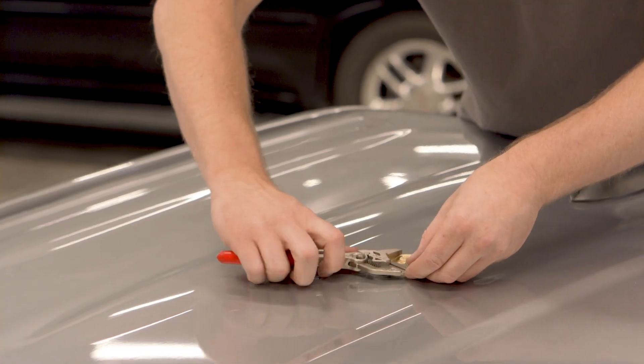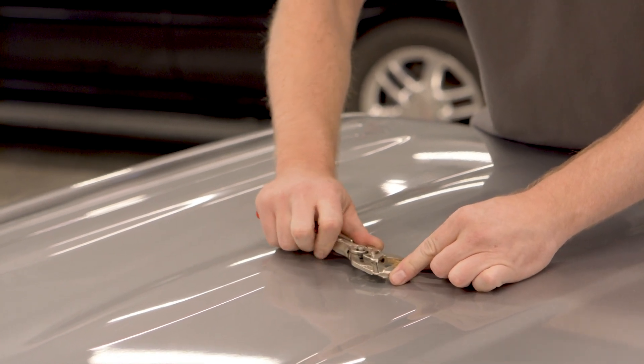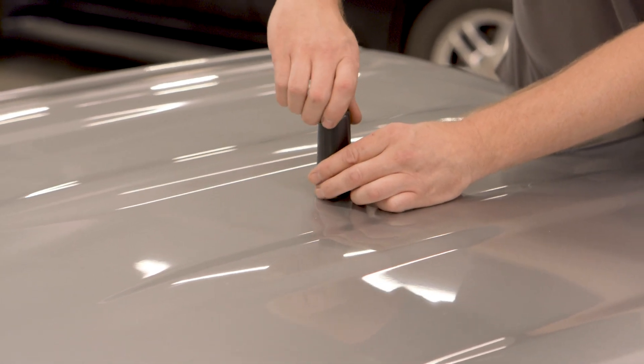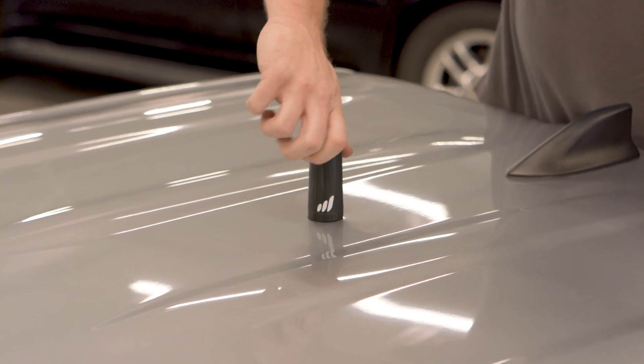Use a wrench to tighten the collar onto the mount. Now install the antenna and ensure full contact of the antenna to the vehicle's surface. Please note that the outside antenna must not be connected or operating with any other antenna or booster.